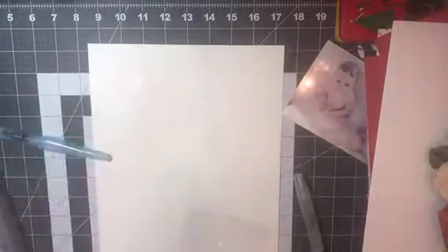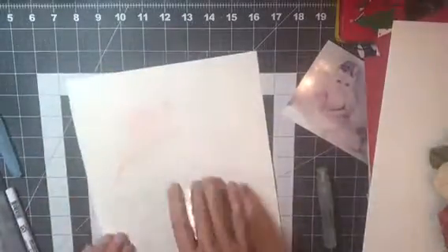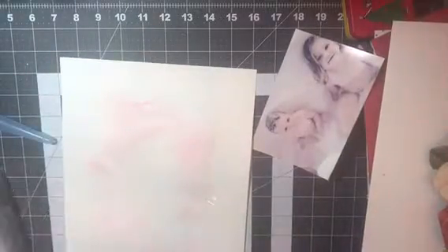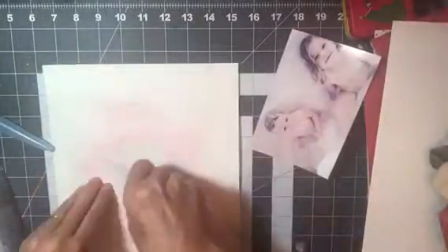I'm starting out by using the packaging technique on some watercolor paper, using some Zig Clean Color markers. I'm using a very pale pink because I didn't want to overpower the photo — it's a very pale picture and I like the softness of it, so I just want the background to be very pale. I dry it with my heat gun a little bit just to speed the process up.